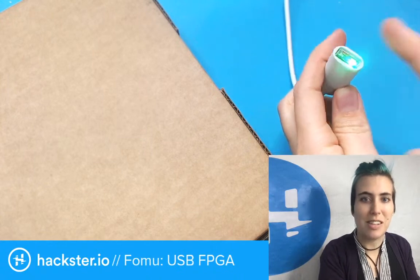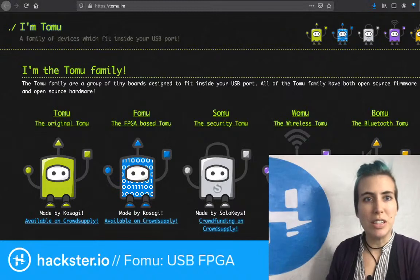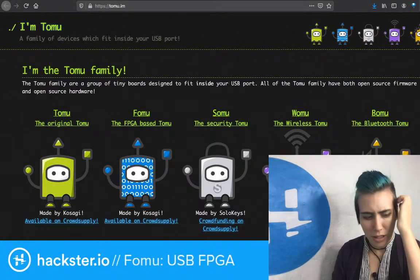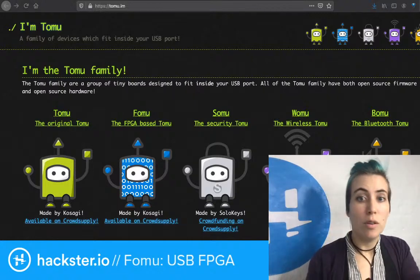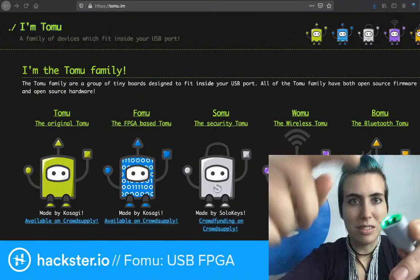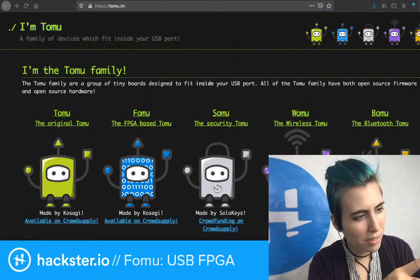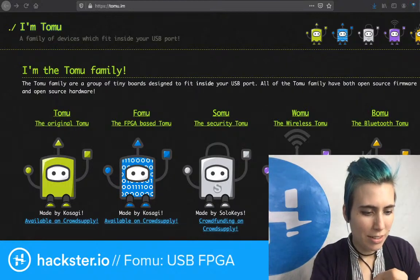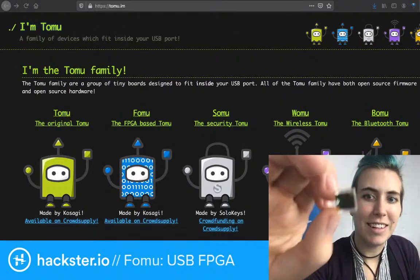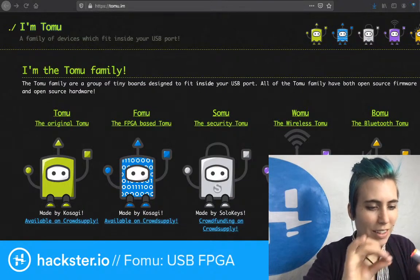This is a Tomu, the predecessor, which we're going to look at right now. Tomu was originally Tim's Open Micro USB. A little tiny, ridiculously small board that fits inside of your USB port. This is just a little USB extension. The actual board is what you see sticking out — it's got a green LED, a red LED, and two little capacitive touch buttons. It's basically all USB.